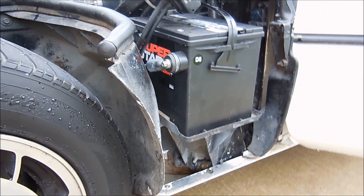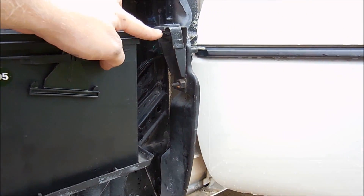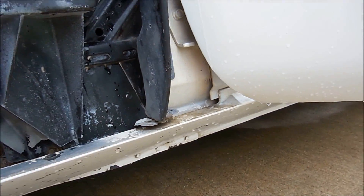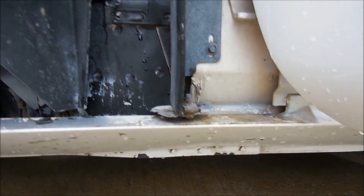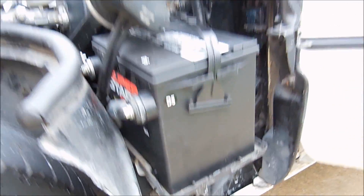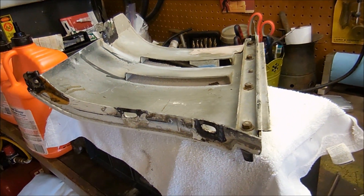I also want to show you how to properly take this panel off, because whoever had the car before me didn't know how. There's a bolt connection here, here, and here, one up top, and one right here that you can get with a ratcheting wrench. The previous owner just decided to rip the panel off — so don't do that.